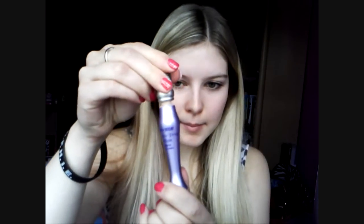So I'm going to apply my Urban Decay Primer Potion all over the eye area, right up here, down onto the lid and underneath as well.